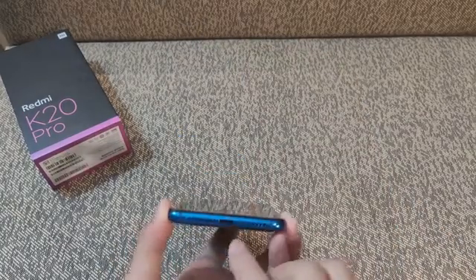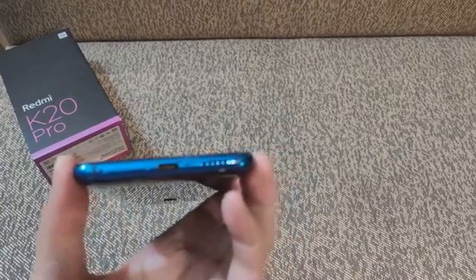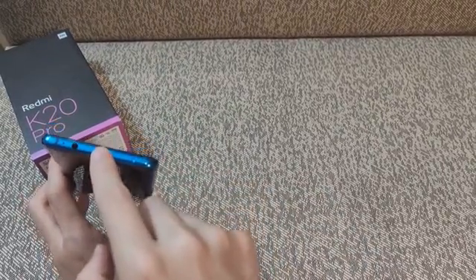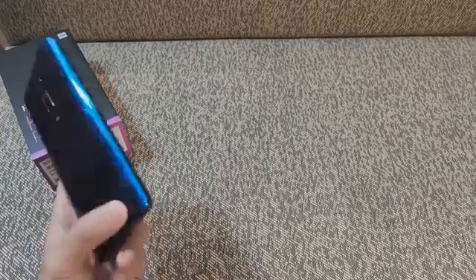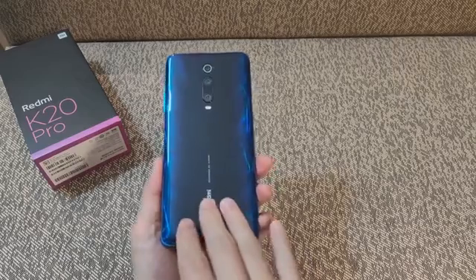Much like any other flagship, the Redmi K20 Pro's battery comes with 4000mAh capacity and fast charging capabilities. It brings the 27W standard, already seen in the Xiaomi Mi 9 and Xiaomi Black Shark 2. It can charge 58% in 30 minutes and completely fill the power cell in 74 minutes.